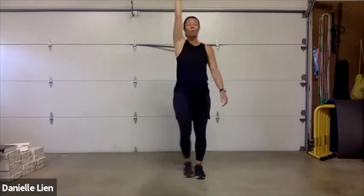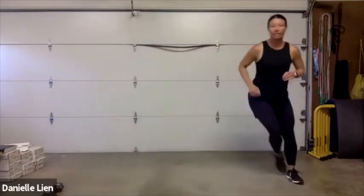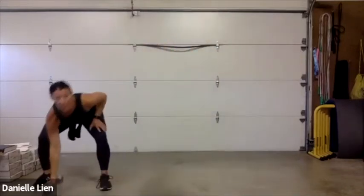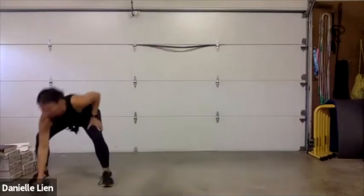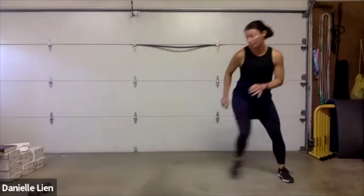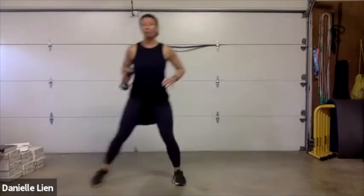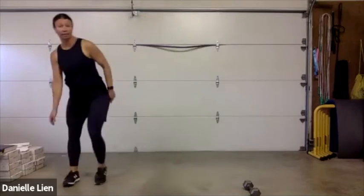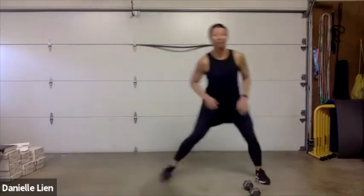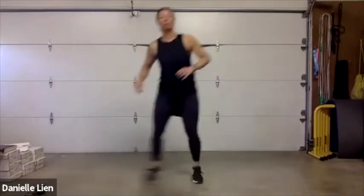Shuffle time — set that weight down, shuffle to the side, go back and pick it up, set it on the other side, go back and tap. We're just moving that weight side to side. If you're not jumping, just do side steps — squat to set it down, side steps, squat and get up. Lots of options here.